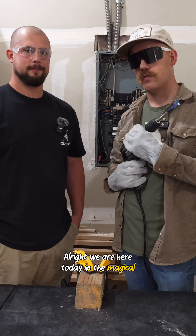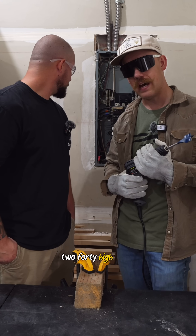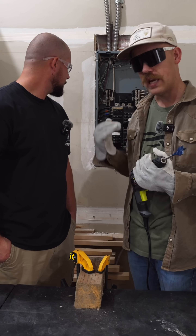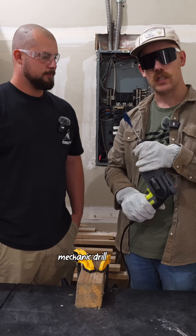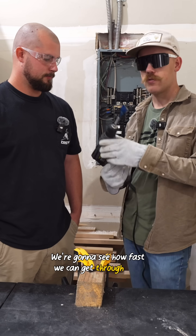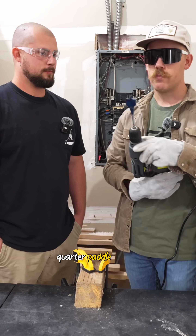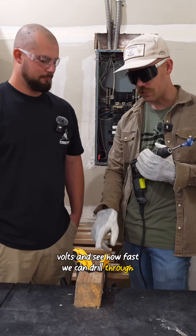We are here today in the magical shop of electricity. We have a panel behind us that's a 120-240 high leg, or delta, so it has a high leg. We're going to drill a hole with this Master Mechanic drill that we got for $60. At 120 volts, we're going to see how fast we can get through with this brand new inch-and-a-quarter paddle bit. And then we're going to plug into 208 volts and see how fast we can drill through.